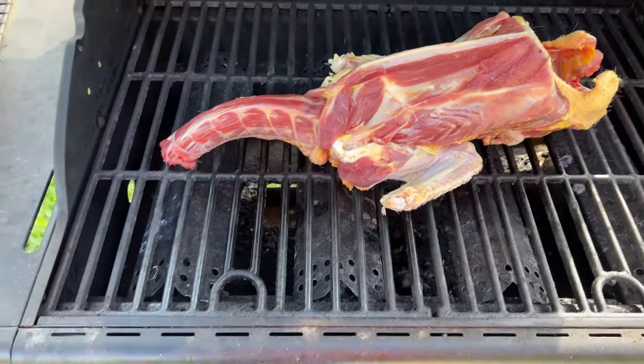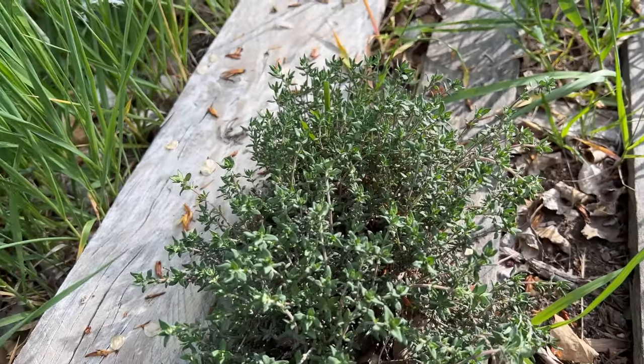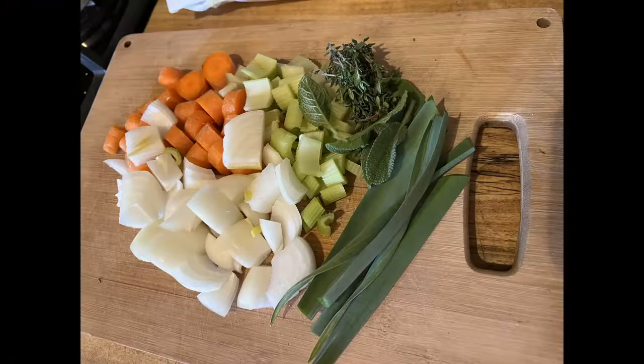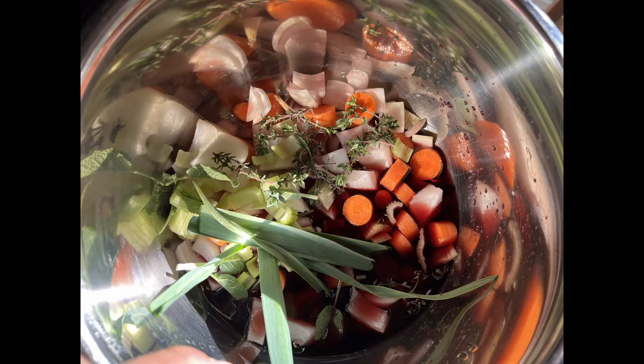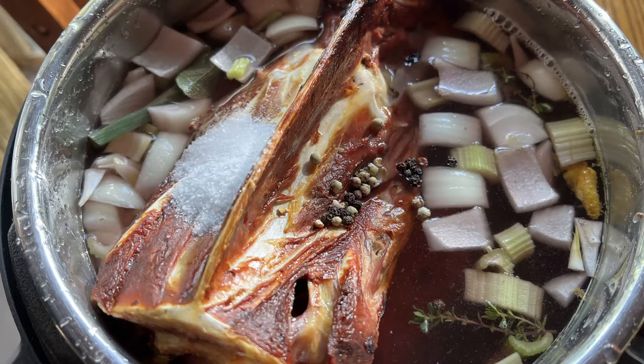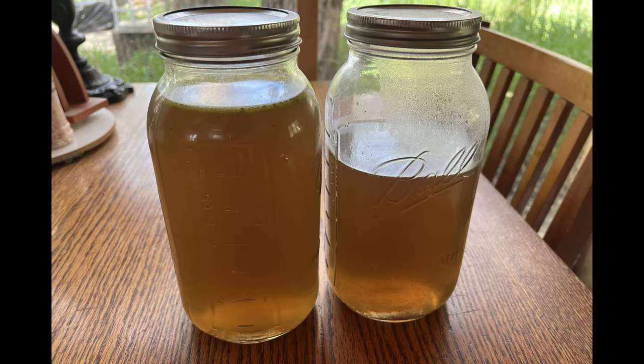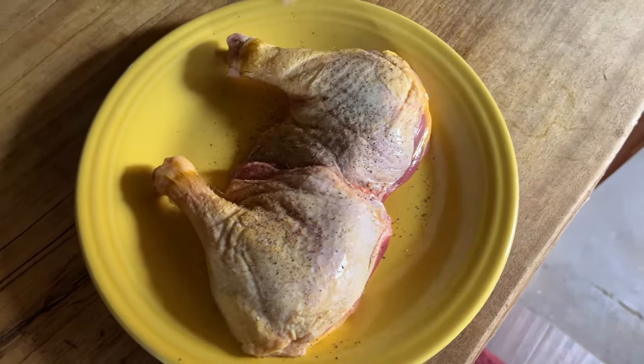Then we'll take that carcass and roast it off — if you're doing it in an oven, about 425 for 45 minutes or so. Gather up some herbs and vegetables from the garden to make a stock, a little red wine in there as well. In goes our roasted carcass, salt, pepper. Make the stock, strain it out. Now we have a braising liquid.